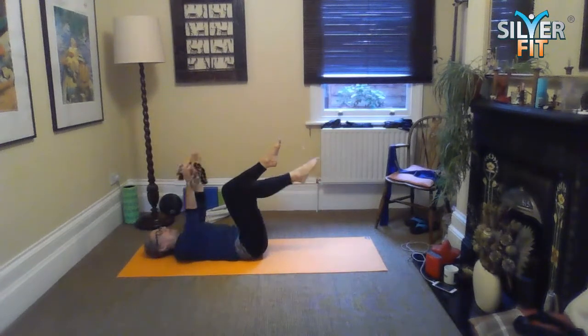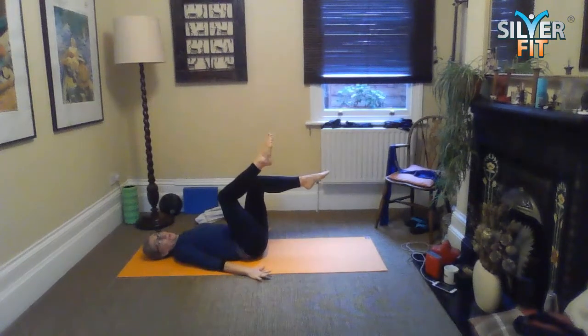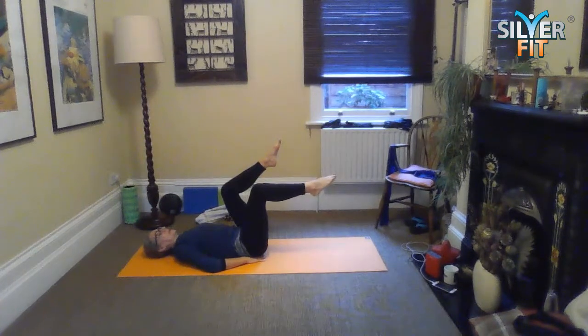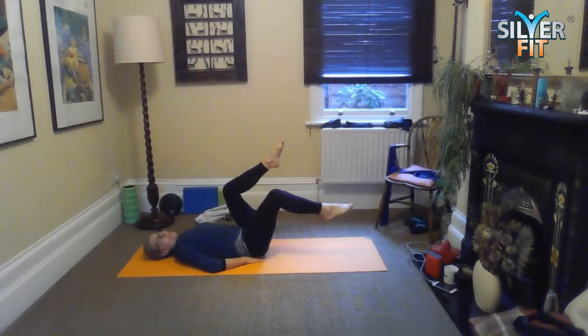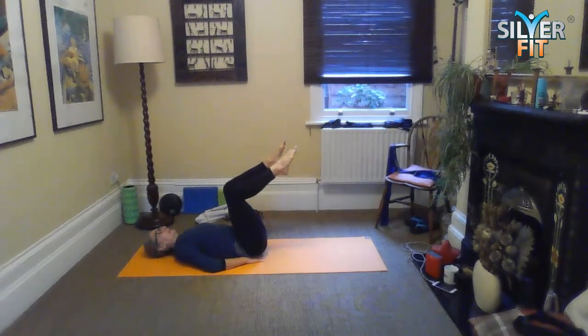If it's too much with your arms up in the air, you can have your arms down by your side — use them as brakes, which will give you a little bit more assist. You can also place your pelvis in a wedge that you've created with your hands. There are a number of things we can do to make it a bit more modified or a bit more stable.